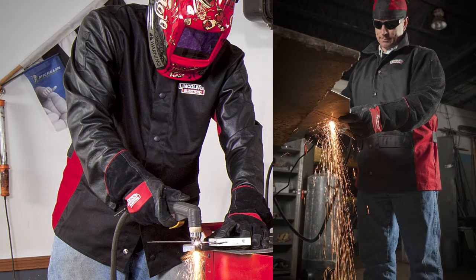Remember, plasma will cut anything that conducts electricity. You can go left to right, right to left — it really doesn't matter.